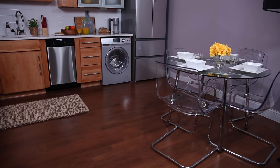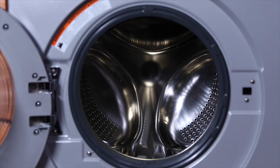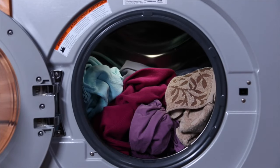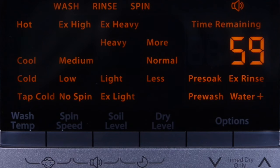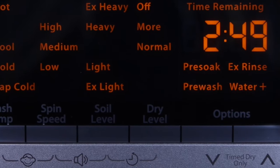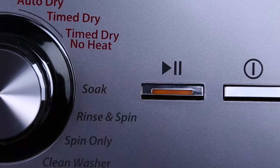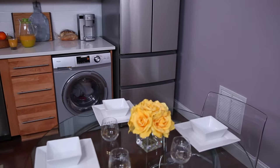Now if you want the machine to wash and dry, you will need to reduce the amount of clothes. In this case, please load about 50% of the capacity of the drum. From there, select your wash cycle and options as in the steps before, but this time select one of the dry levels from the control display. Press start to begin the wash and dry cycle.